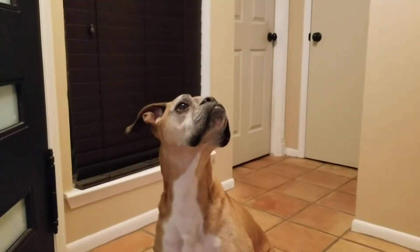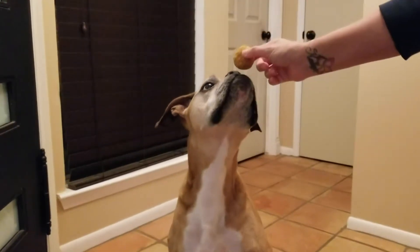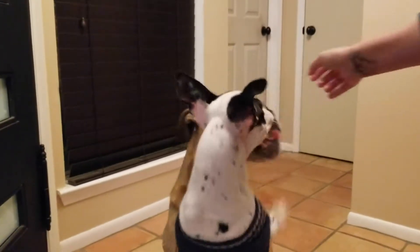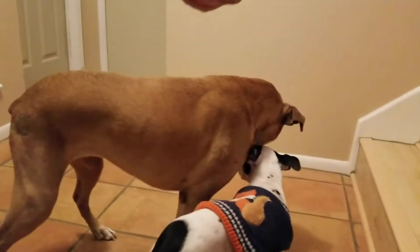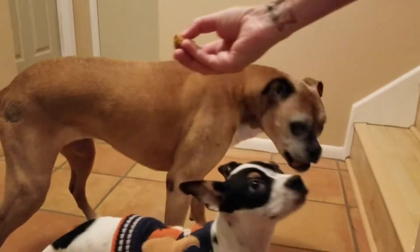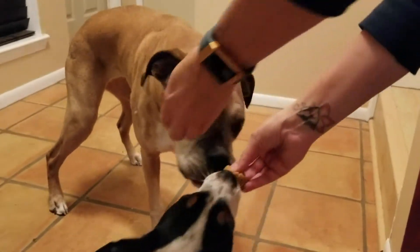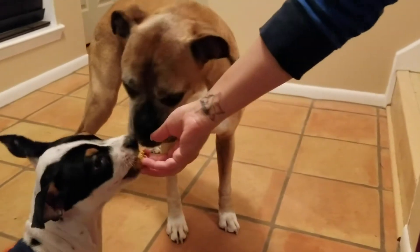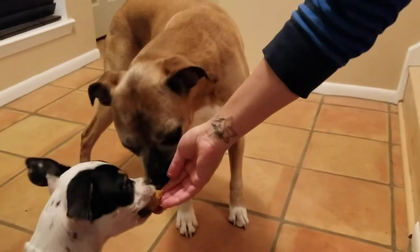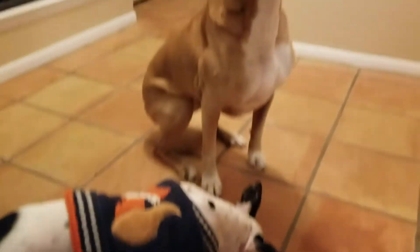Sumi, do you want a peanut butter pumpkin ball? Sit! Looks like your brother wants one too — we're going to give him one but break his in half. Zuko, sit! Looks like Sumi liked it — she wants another one. I don't think these are a hit at all. What'd you think? Was it good?